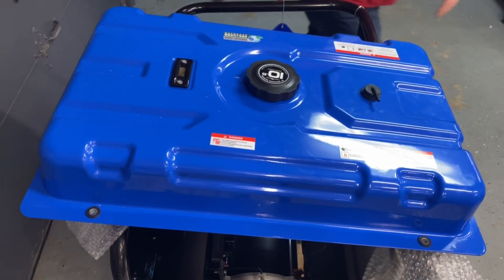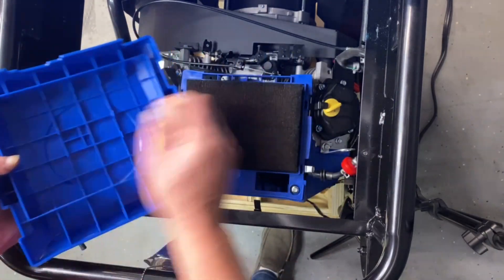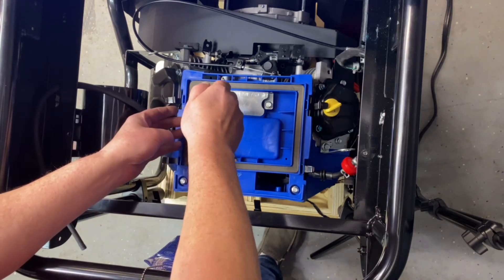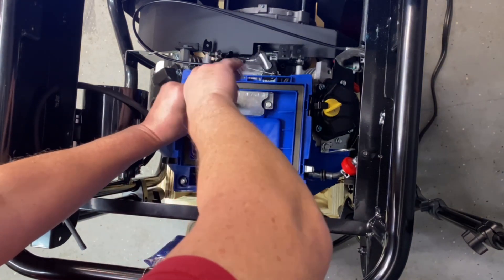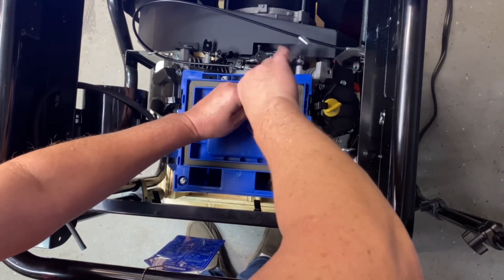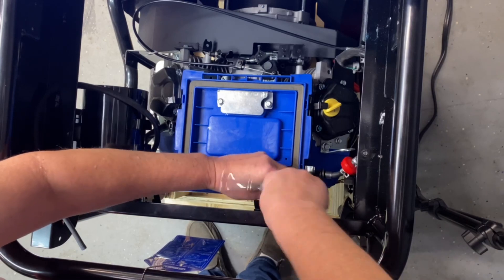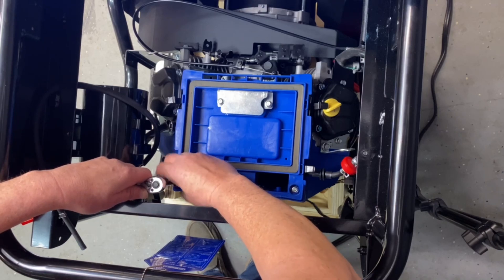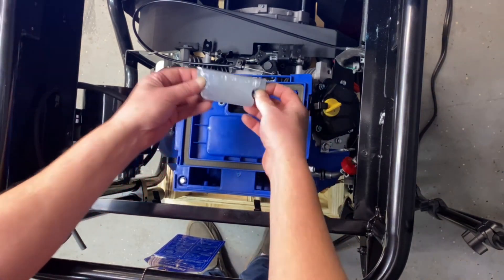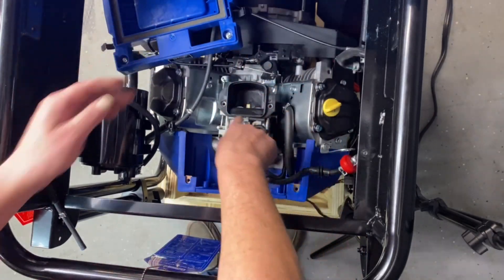Now that we've got access to our air cleaner, we're going to go ahead and pull the four clips off, pull your air cleaner off, and just set that to the side. You've got four bolts here — they are 10 millimeter. We'll go ahead and remove this to get access to the lower half. Then we should be able to pull this up. There is a hose on the bottom of this too — go ahead and pull that up and set it to the side. Now you've got access. We'll go ahead and show you the next step.